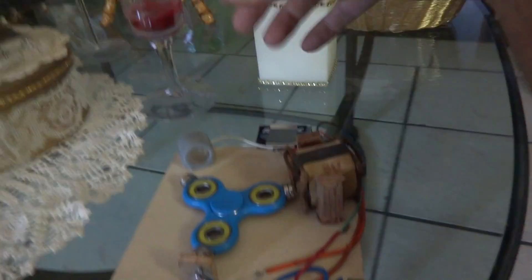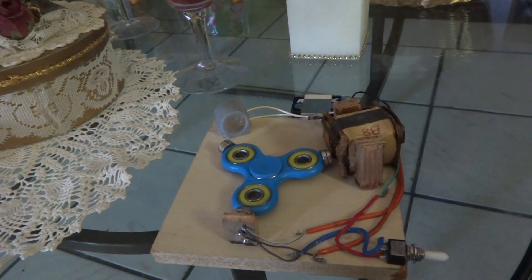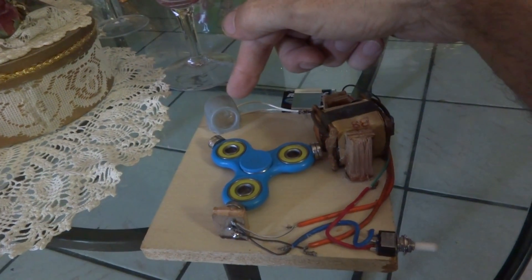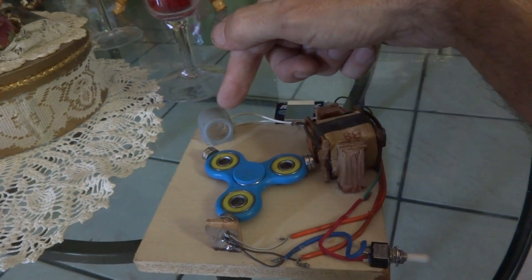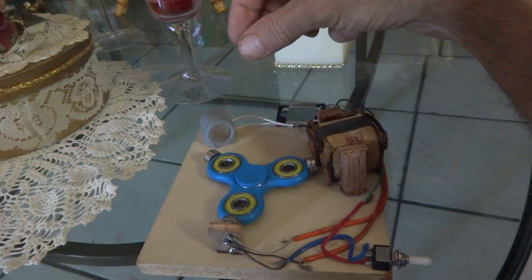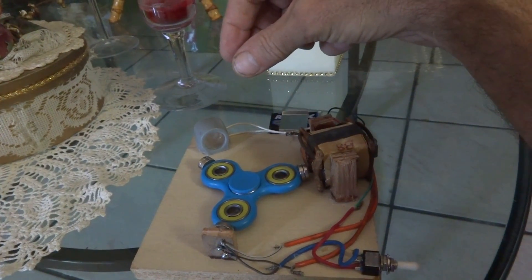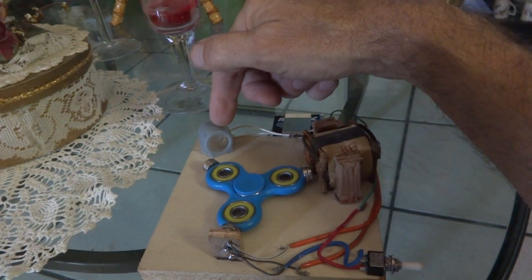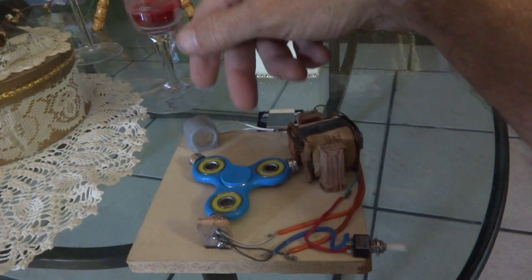There are some little party favor light things we ran into at a get-together the other day that have some really good LEDs in them. They take a little bit more voltage than your standard smaller LEDs, which normally can only stand about three volts. These seem to take a little bit more voltage than the ones that were in the party favors.